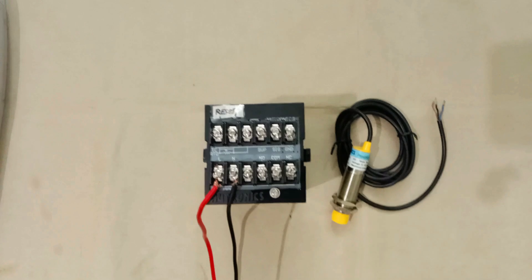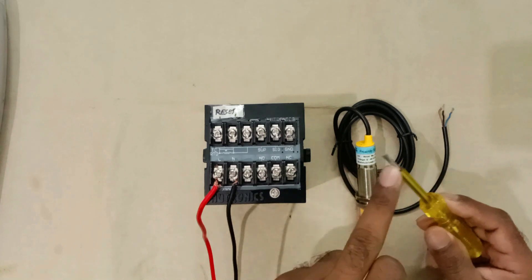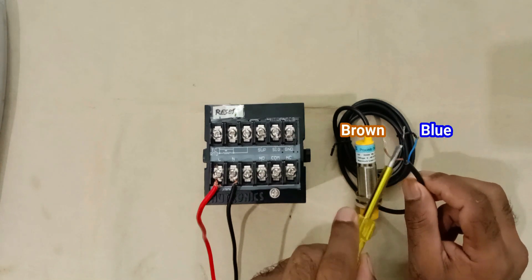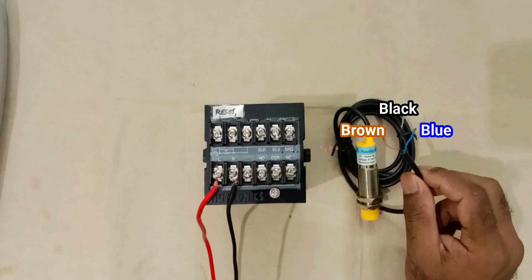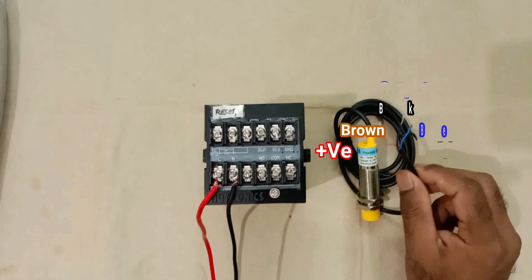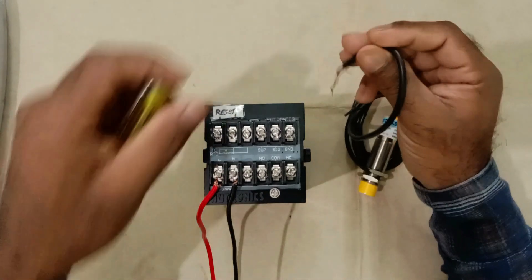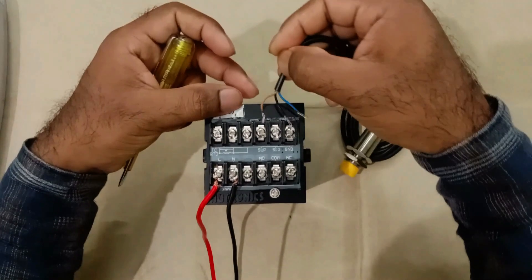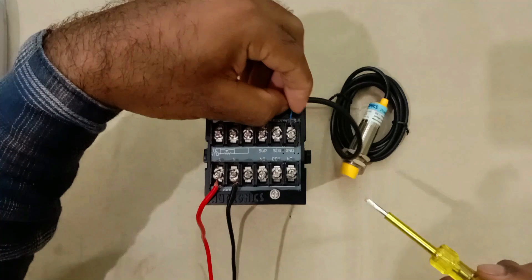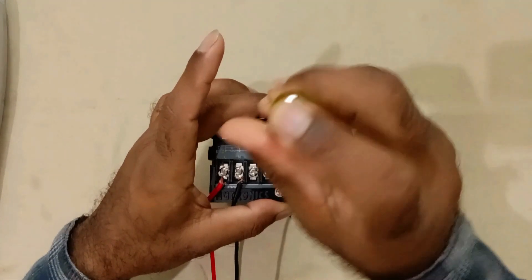We will use a proximity sensor for counting — through this sensor we can sense metal objects only. This sensor has three wires: brown, blue, and black. The brown wire gets positive power supply, the blue wire gets negative power supply, and the black wire gives the output command. Connect the brown wire to the SUP terminal, the blue wire to the ground terminal, and the black wire to the SIG terminal. Connections of the sensor are now completed.